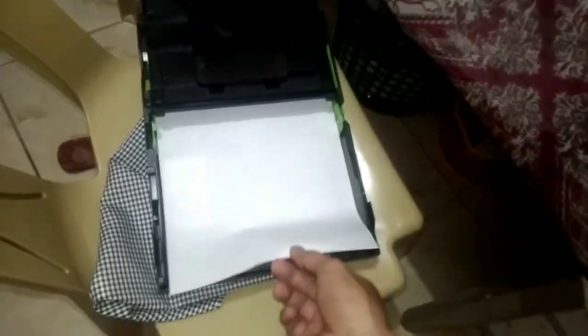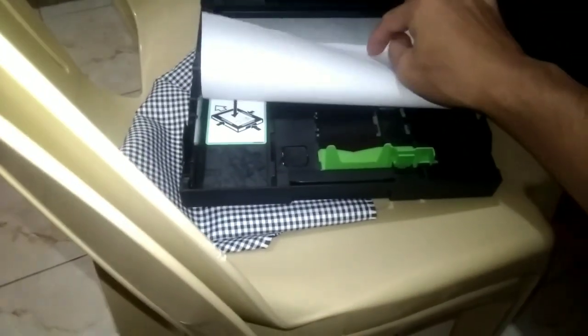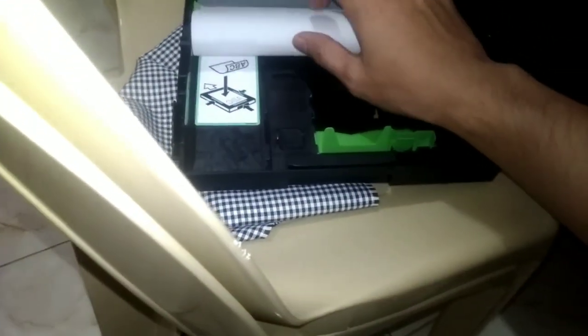This is for long paper — the tray won't fit it at first, but the beauty of this printer is you can extend the tray.